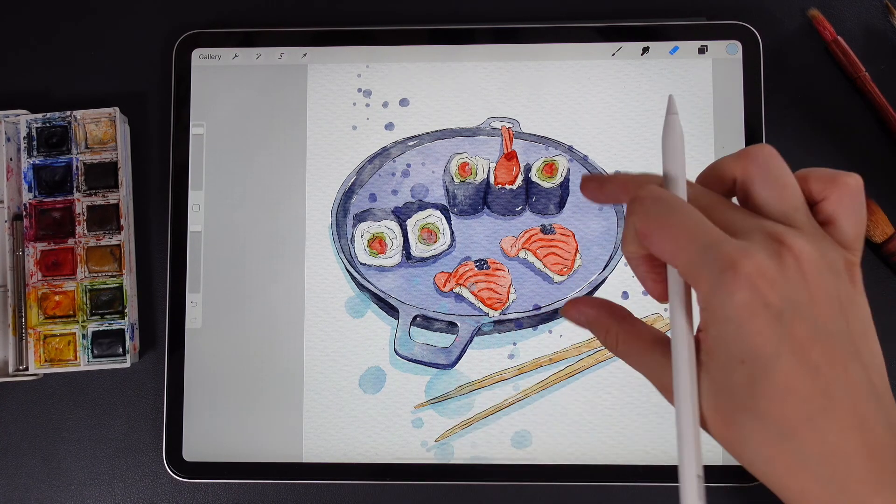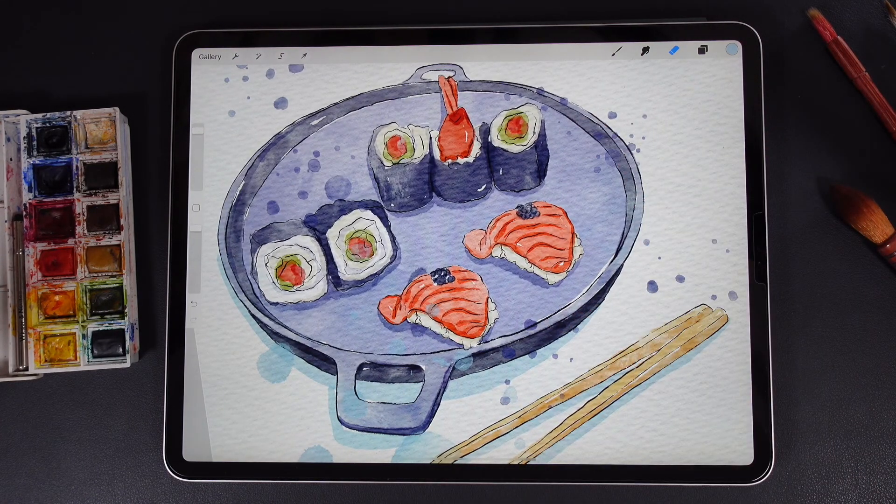This is the end of our class, guys. Now you know how to paint lovely sushi in watercolor style. I hope today's tutorial was pretty useful. If you like my tutorial, please subscribe and thumbs up. If you want to suggest new topics, you might leave them in the comments below. Let's see each other in a new video — bye-bye!